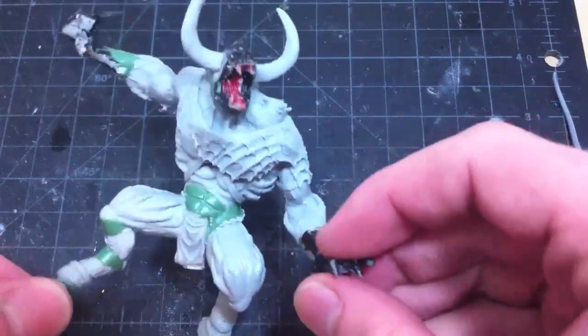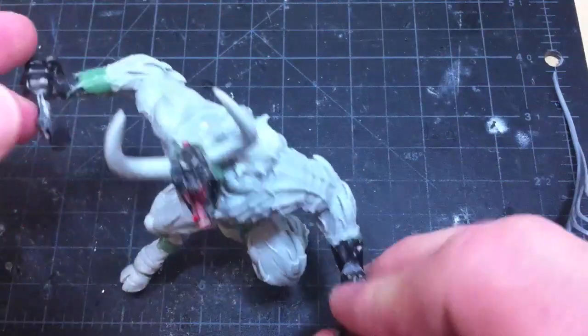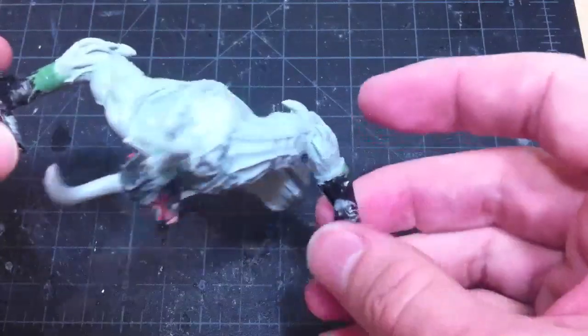I thought I'd talk a little bit about the pieces. So this is a Balrog head from the Lord of the Rings kit, and these are Balrog hands here and here, and then these are the horns from the War Demon kit from Ultraforge.